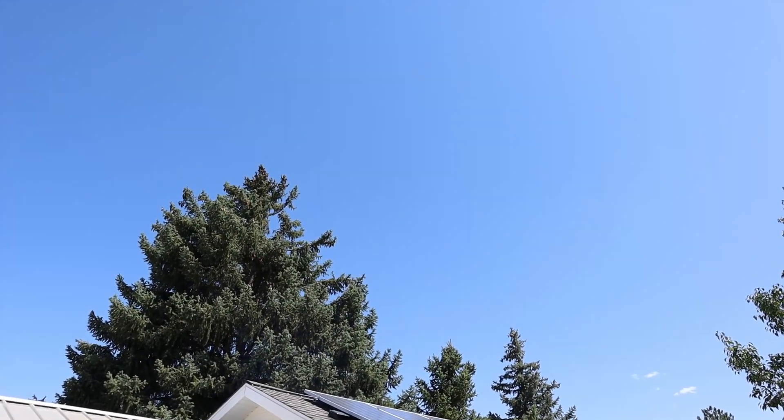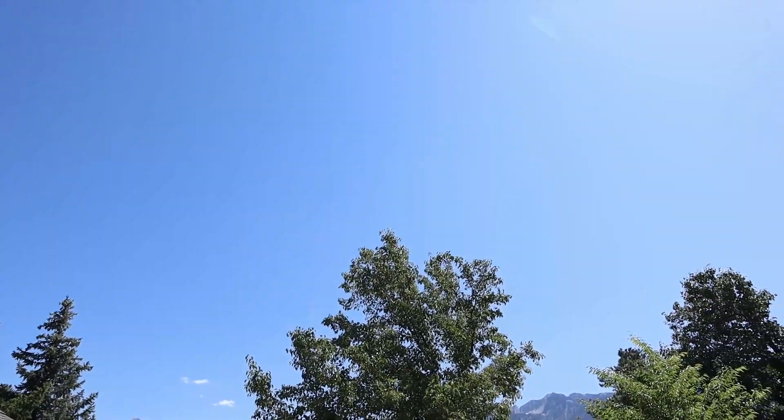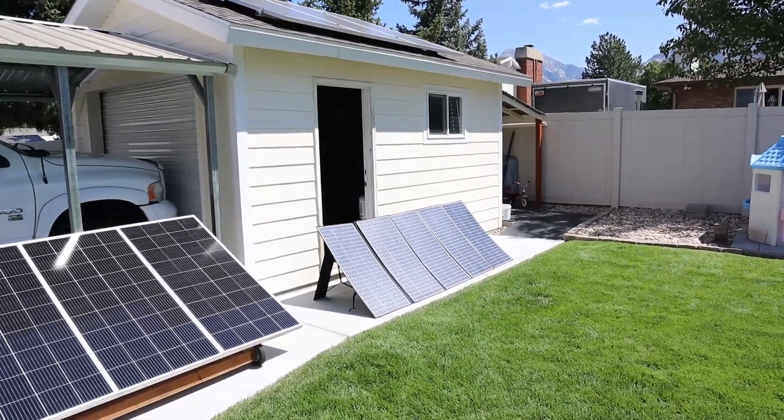Now as for solar conditions today, it's around 90 degrees and we're testing right at noon. We do have a little bit of haze, but luckily there aren't any clouds. I have gone ahead and let the panel sit out for 20 minutes so it can warm up.